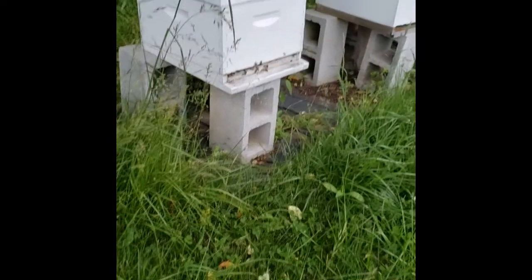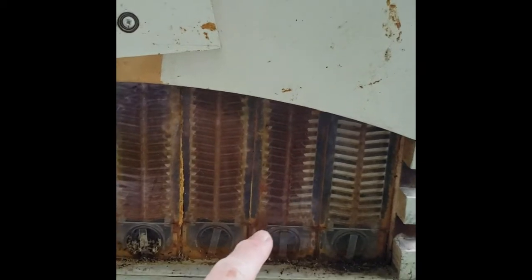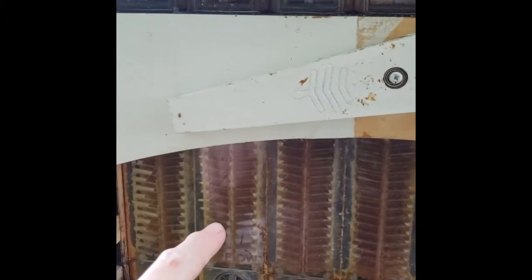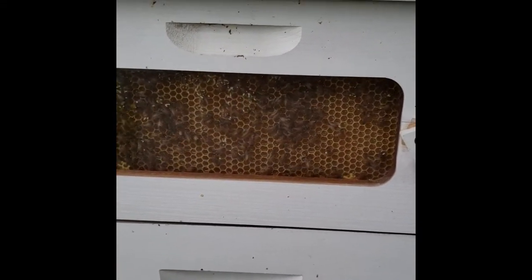This is the Flow Hive right here. I just wanted to show you — this is an end frame, this one's almost full, this one's full, this one's full, this one's full, and this one's almost full. As you can see, there's still stuff going on. This is the window on the left from the back.